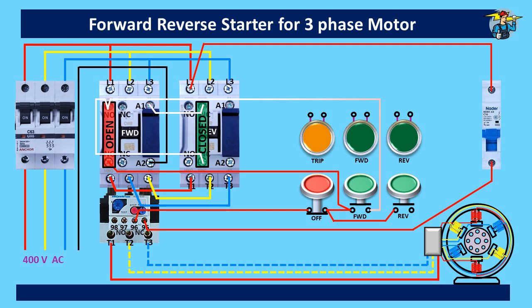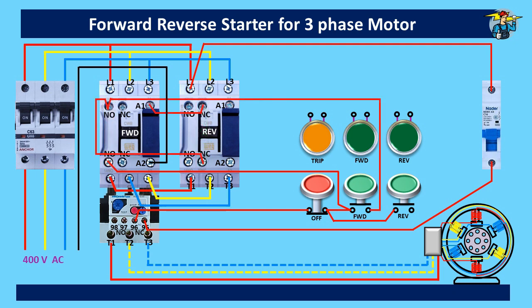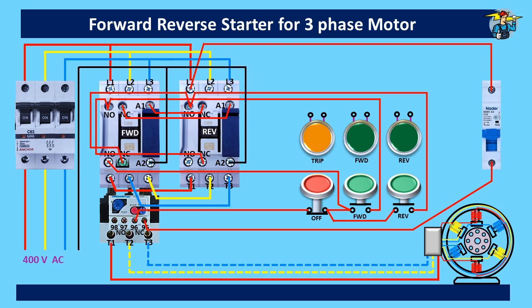Let's wire this for reverse running now. The line is taken from the reverse push button to the top point of the normally open auxiliary contact points on the reverse run contactor. After touching that point, it will go to the bottom point of the normally closed contact points on the forward run contactor. From the top point of it, the line will be connected to A1 of the reverse run contactor. A2 is to be connected to the neutral line. The reverse contactor holding bypass line also needs to be connected to the bottom of the normally open auxiliary contact points.